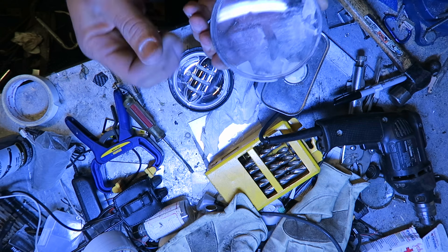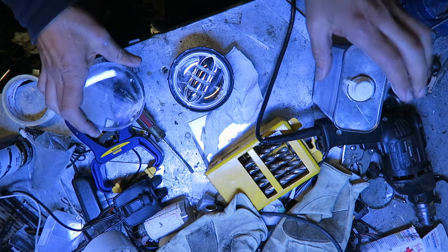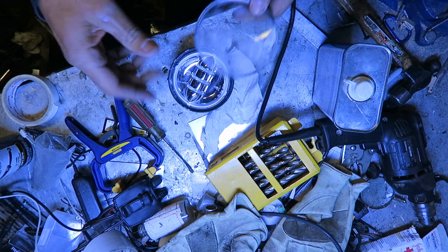Work it nice and slowly, nice and evenly. It's like a white chalk. I wonder what the hell that is — I think maybe water got in there and corroded it.